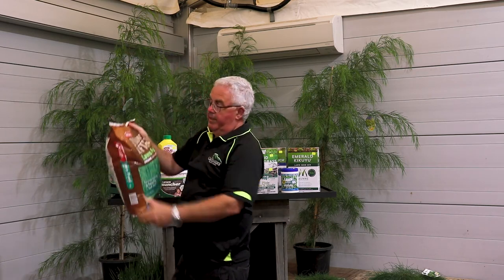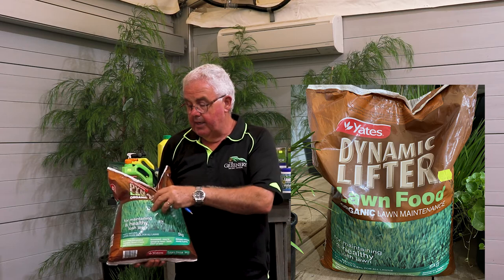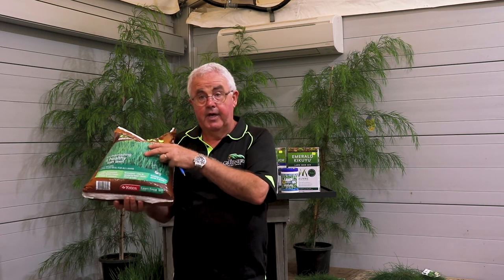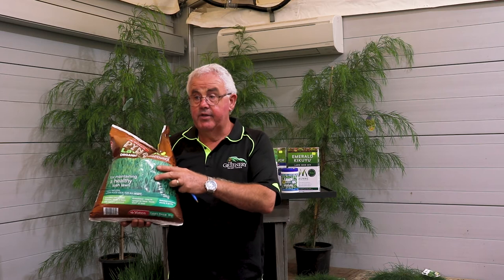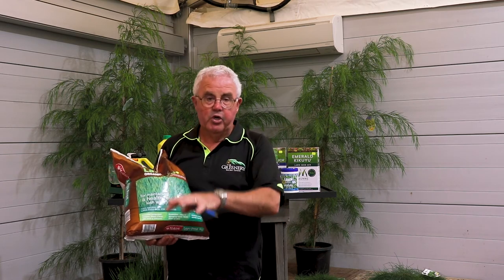If you don't want to use chemical fertilizers, you can get organic lawn foods. Dynamic Lifter makes a granulated lawn food — you can't burn with these organic fertilizers, but the downside is they're slow to act. If you want to green up your lawn quickly you'd use a chemical fertilizer; if you're happy to wait, organic is fine. This finer-granule version works its way down into the root system, whereas normal Dynamic Lifter granules can be picked up by the lawn mower when you mow.